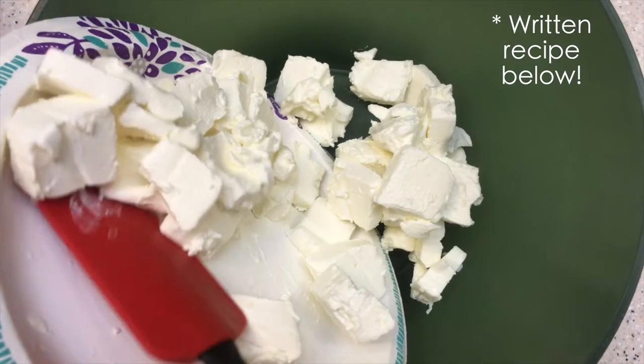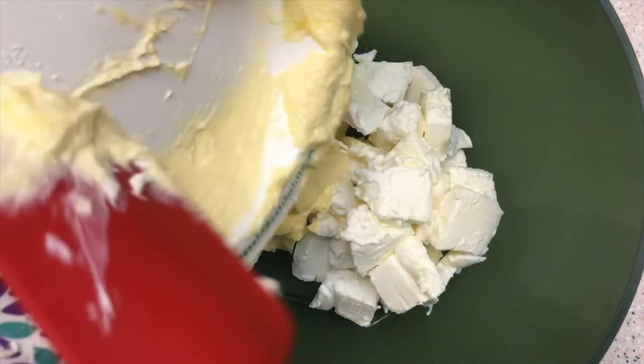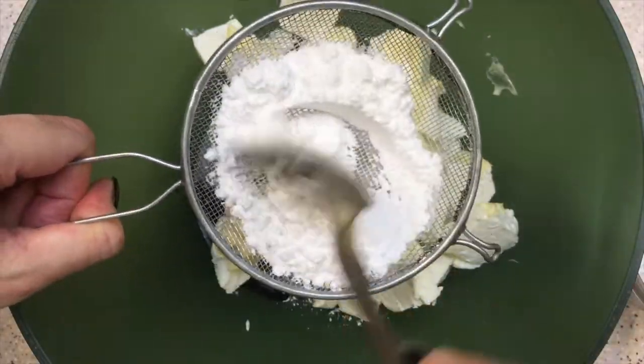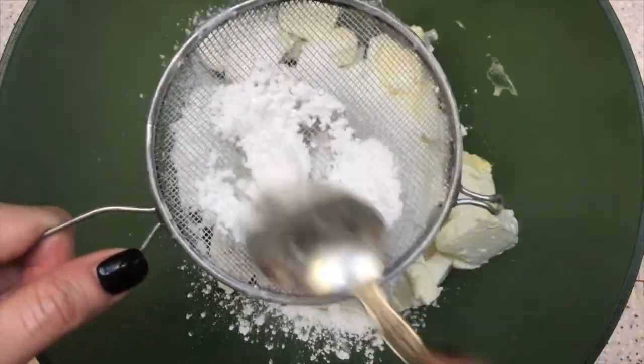This recipe is pretty easy. In a bowl, using an electric mixer, beat all the ingredients together — cream cheese, butter, and powdered sugar — until smooth. I kept mixing for about 15 minutes until the frosting increased in volume.